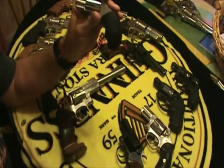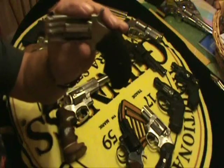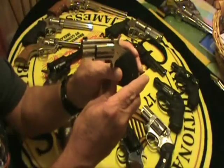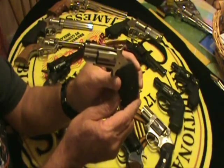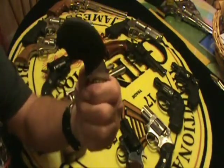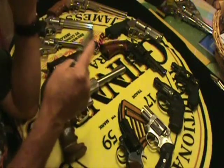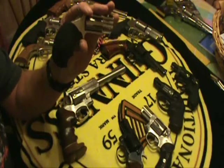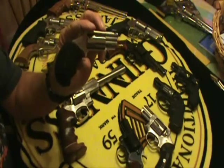My last gun that I want to show you in the revolvers is the NAA Pug. This is really a nice little derringer. You can go around on YouTube and see a lot of videos on this — I did one. It's just a beautiful little gun. When you put this grip on it, it really feels good in your hand — it feels like a bigger gun. You can throw this in your shorts in the summertime. It carries .22 Magnum, and that's a pretty stout round. You won't feel naked carrying this, I guarantee.